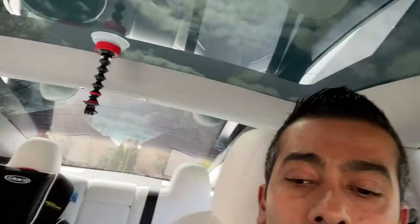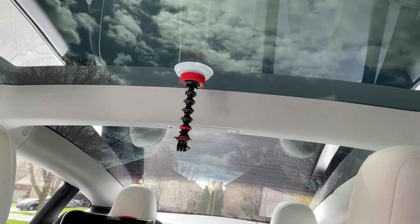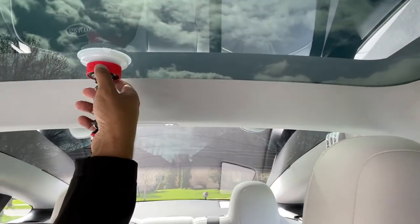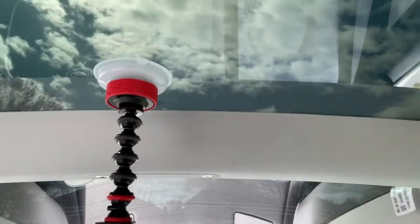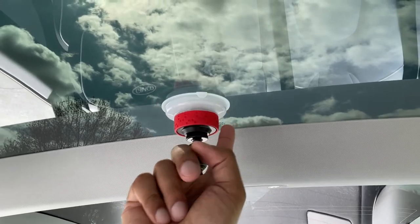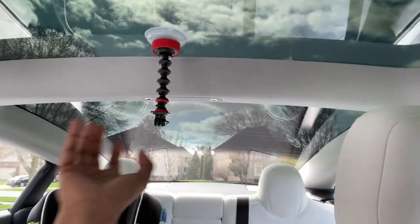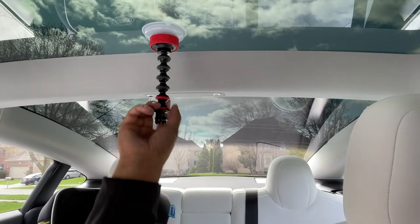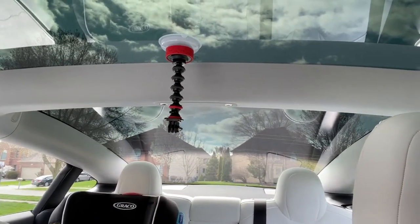What I did was go out and buy a Joby suction cup and GorillaPod hot arm. You put this on and turn it to lock it in place. I mounted it in the same spot and did the same test — and there's no dimple on the glass. This thing is extremely strong inside, and I've mounted both the GoPro and my DSLR on it, and it has held up really well.